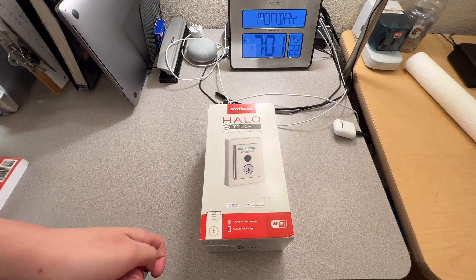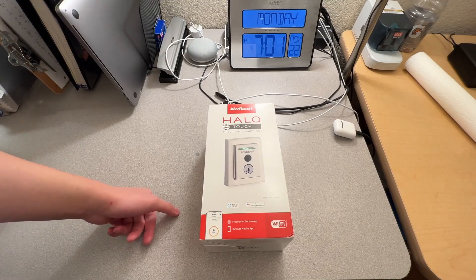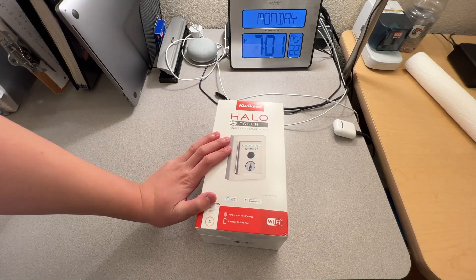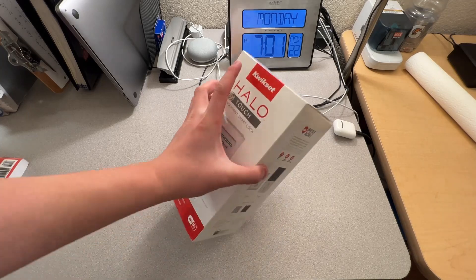What's up guys, today we have the Kwikset Halo Touch Fingerprint Smart Lock. Today I will be unboxing it and installing it on my door.